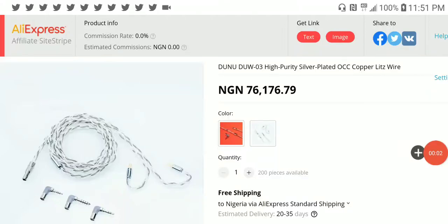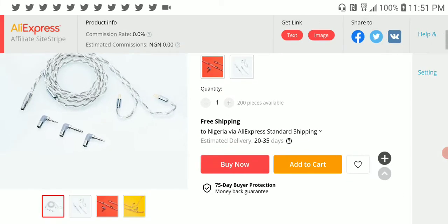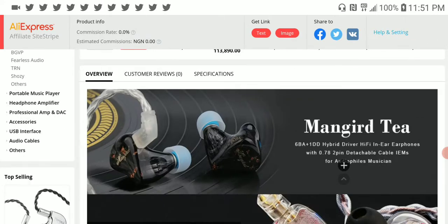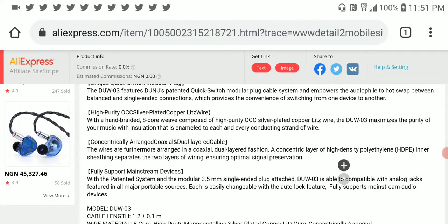DUNU released a new cable called the DUW-03 silver plated cable. It comes with interchangeable plugs and is priced at almost $190, making it quite an expensive cable.